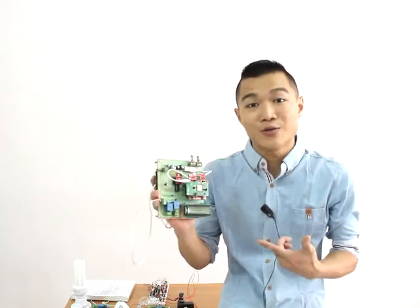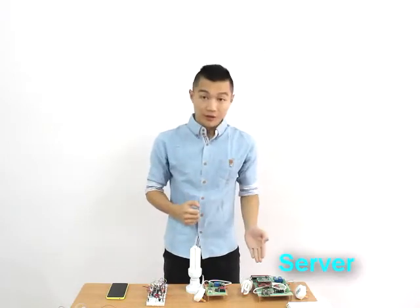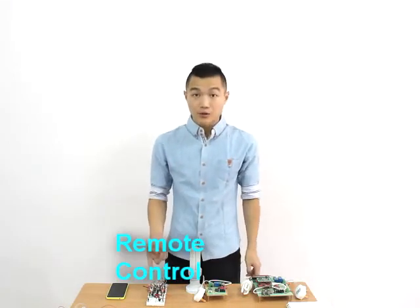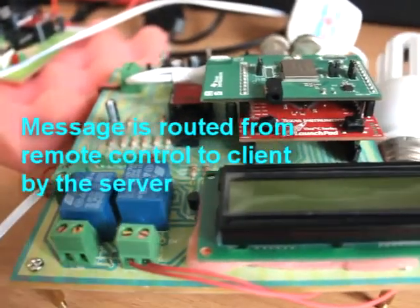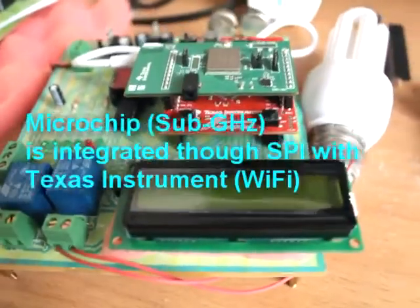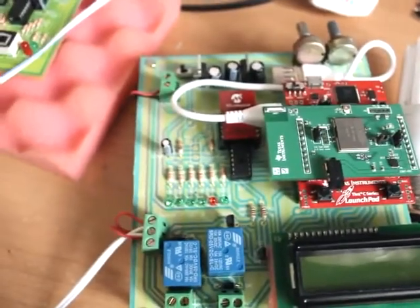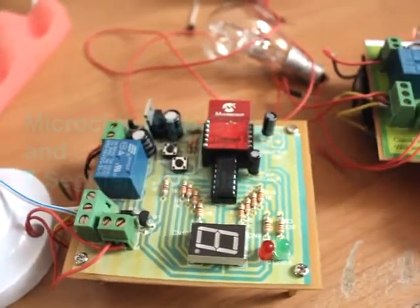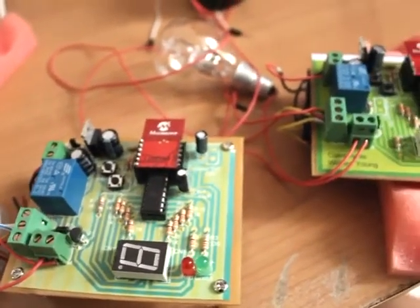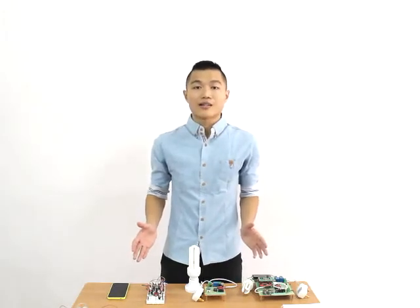As fancy as it may sound, let's just take a look at how it works. There are 4 important elements in this system: Server, Client, remote control, and your mobile phone. Server is where all the routing mechanism happens. It is where the Sub-Gigahertz module from Microchip is integrated to Wi-Fi module from TI. Client only consists of a Sub-Gigahertz module and display. It receives signal from the server and executes it accordingly.